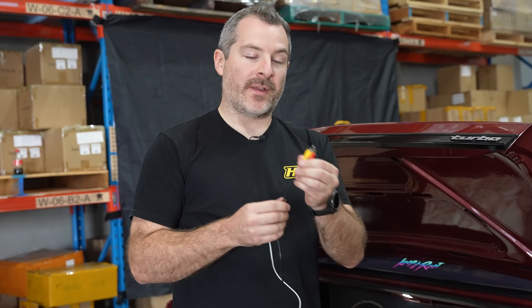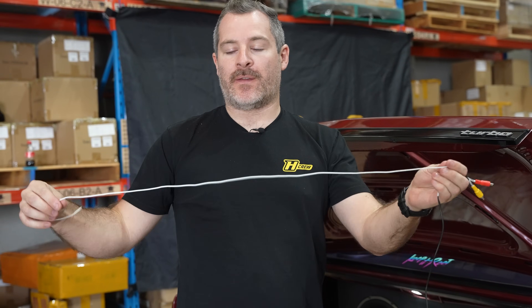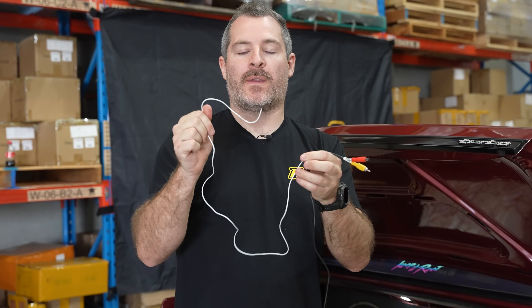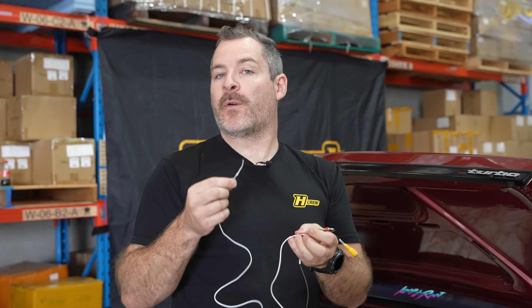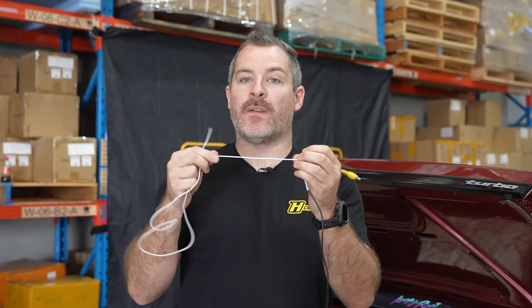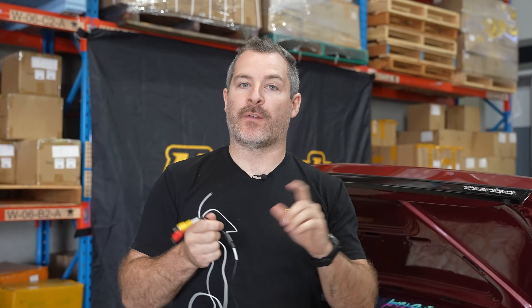Now that we've got the camera mounted and the wires fed into the trunk area, we're simply going to plug the camera in and find the white wire in the loom that comes with the camera kit. This white wire takes the 12-volt signal from the reverse lights and sends it up to the UC10 dash so the dash knows when we're in reverse. If your dash already knows you're in reverse — maybe from a gear selector position or gear position sensor in your transmission — you won't need to run this wire and everything can be run straight to the dash.